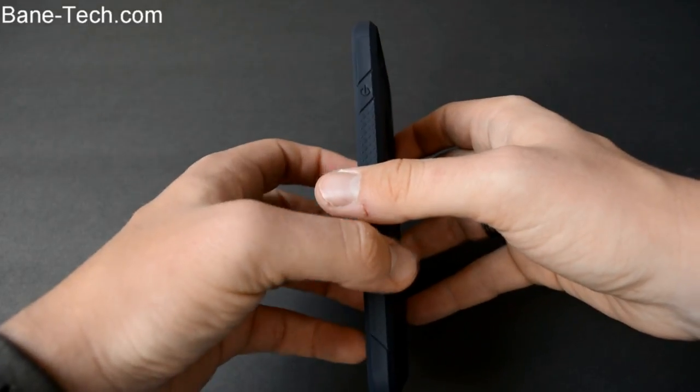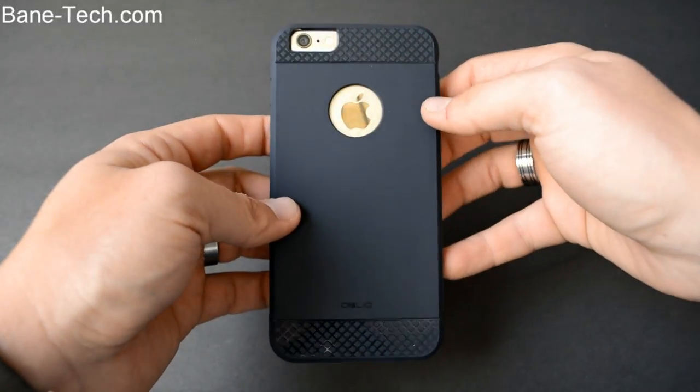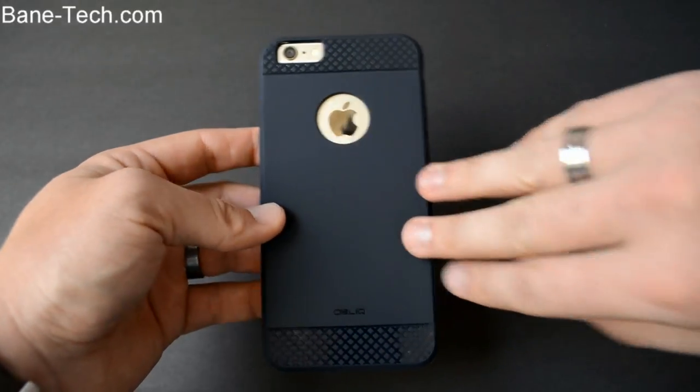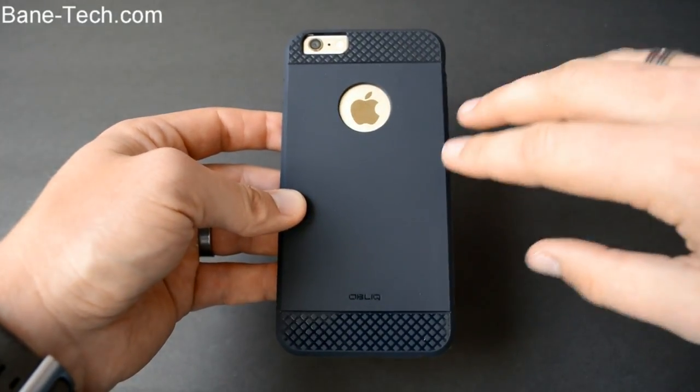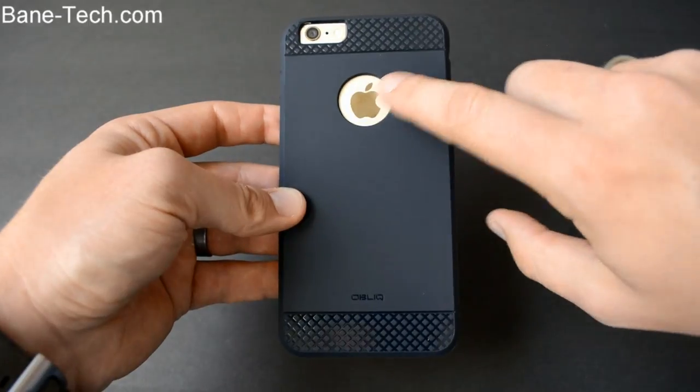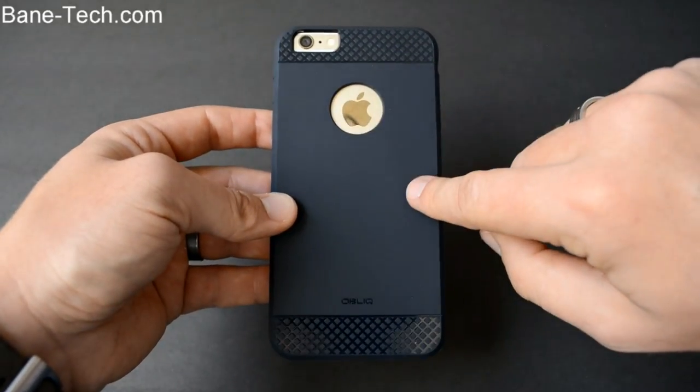There are a bunch of different colors to choose from, so definitely check out the link below in the description to see what color you like best. This particular color is the navy blue, and it looks really nice and sleek with the gold back. I really like that color combination — it looks really nice.